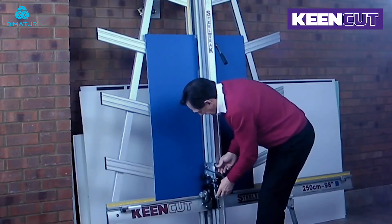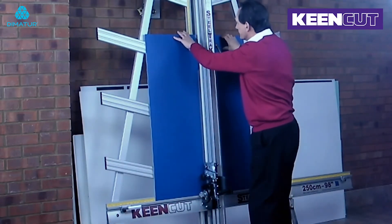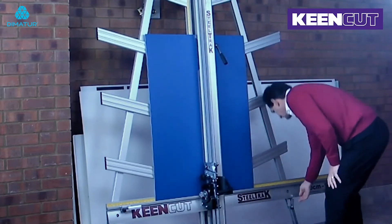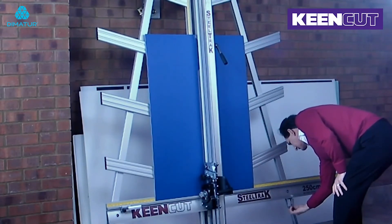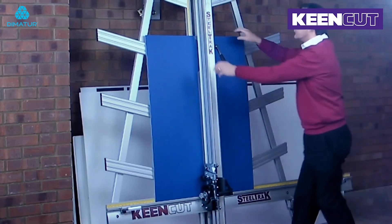Place the blade into the lower cut as before, ensuring the board is in full contact with the squaring arm, but don't clamp it. If the second cut is to the right, turn the squaring adjuster knob clockwise from below. If it's to the left, turn anti-clockwise.